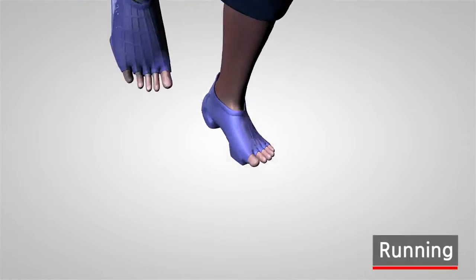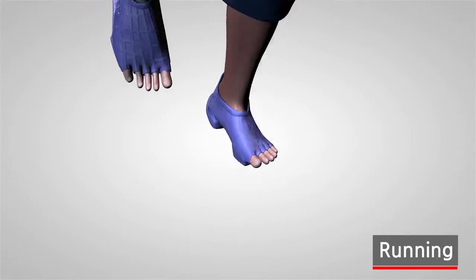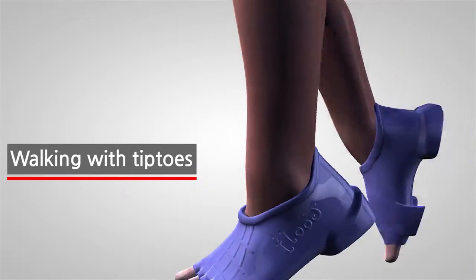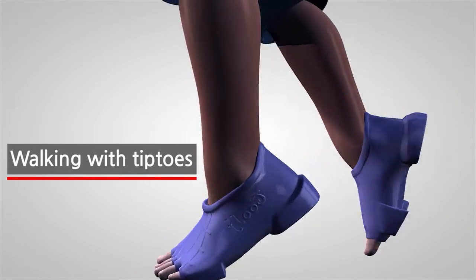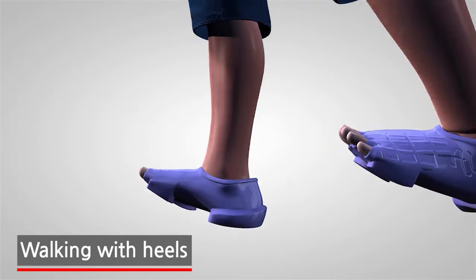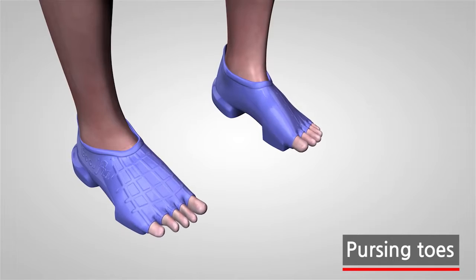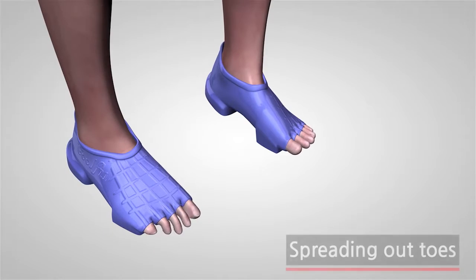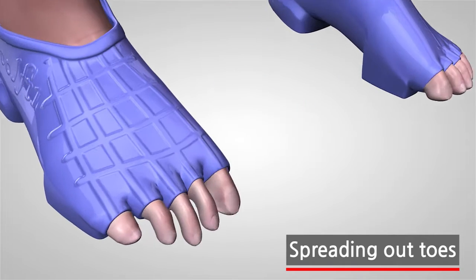Running, walking with tiptoes, walking with heels, pursing toe, spreading out toes.